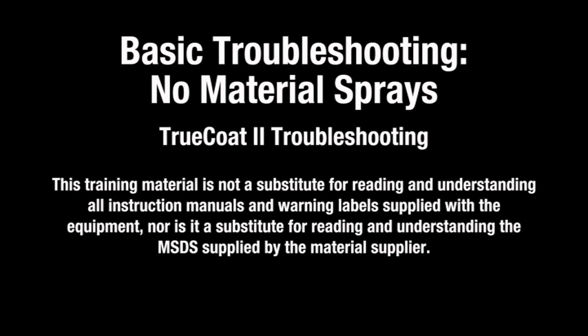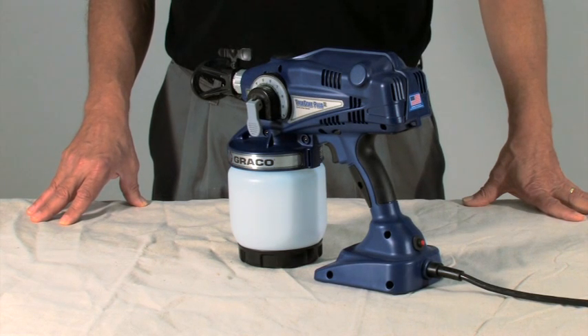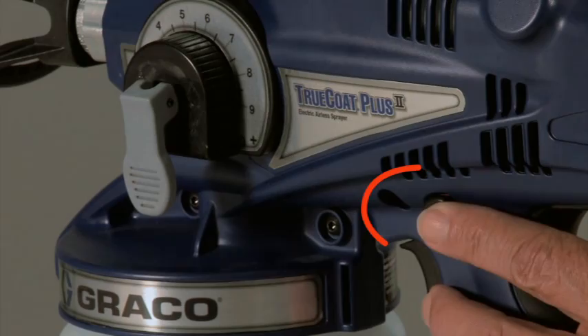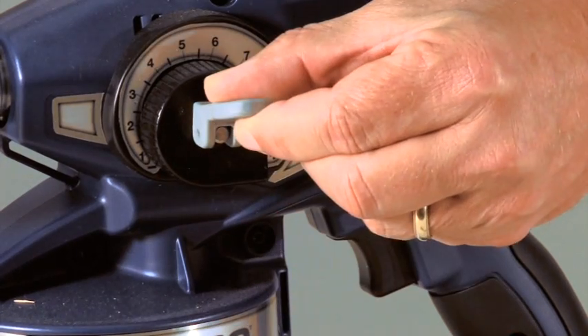This guide will help you troubleshoot your Graco sprayer if no material sprays when the trigger is pulled. The sprayer must be free of debris to operate properly. To clean the sprayer, engage the trigger lock and place the prime spray valve in the up position.